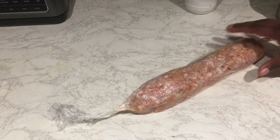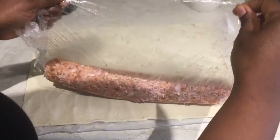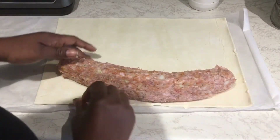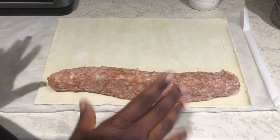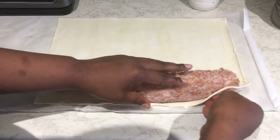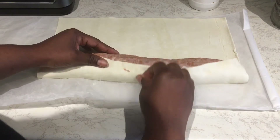I've taken my sausage out of the fridge. I just want to take the film off. I have my puff pastry here. I could have added some breadcrumbs but I didn't want to, so that's why it's a bit sticky — but I love it that way. I'm rolling out this pastry and you can see it's very easy to do.